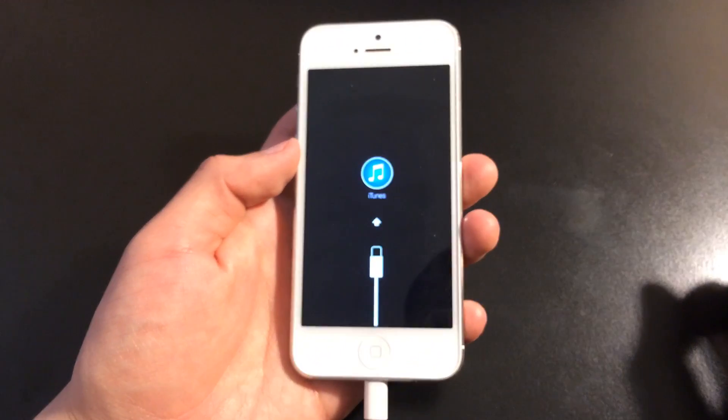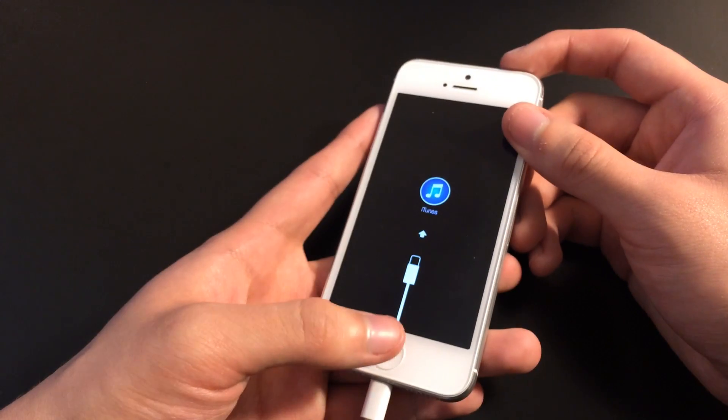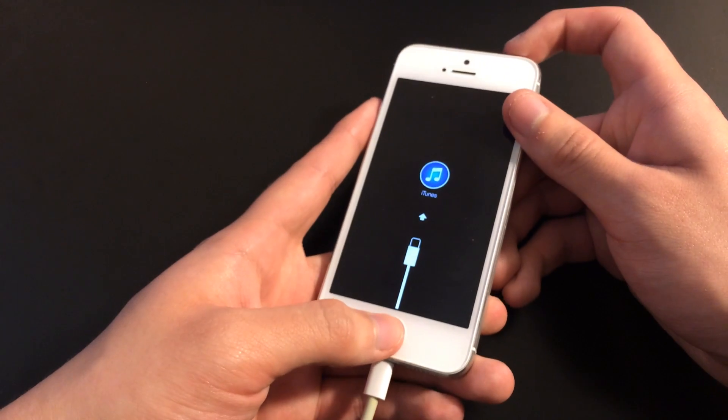Now in case you want to take it off from recovery mode, all you do is hold down the power button and the home button until you see the Apple logo. So let's do that right now.